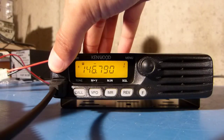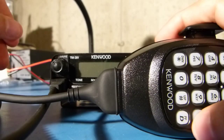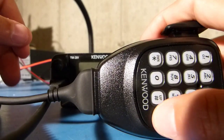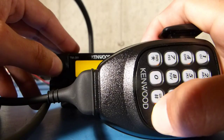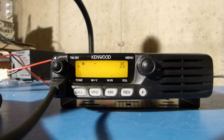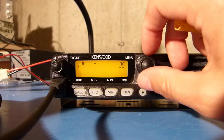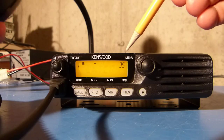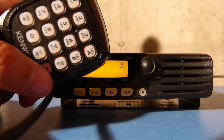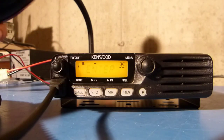The first thing I'm going to do is shut the radio off and then push and hold the key I want to program — in my case the PFD key — while turning the radio on. Once the radio comes on, the display blinks and shows the different options for item number 35, which is associated with this particular button.